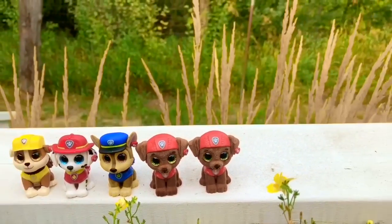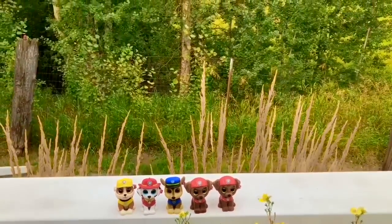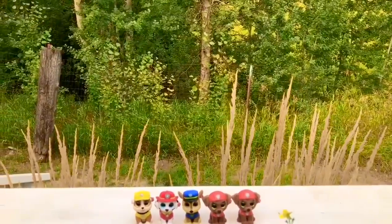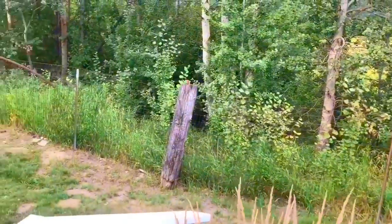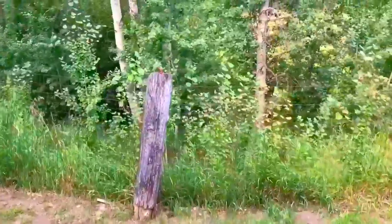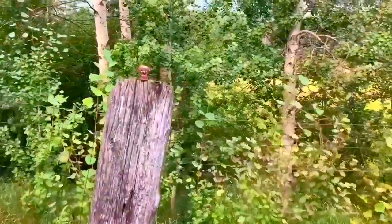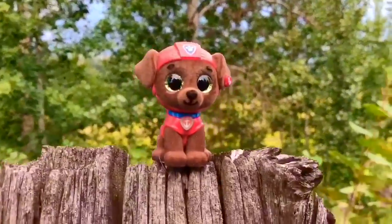Wait a minute — where's the third Zuma? Zuma? Can you spot him somewhere, Tiny Fans? He's perched over there on that pole — can you see him? Let me get a little closer. Thank you so much for coming to Tiny Treasures. Please subscribe to our videos. Goodbye.